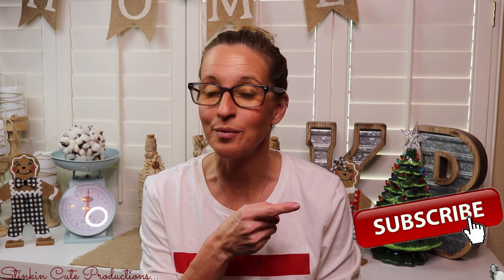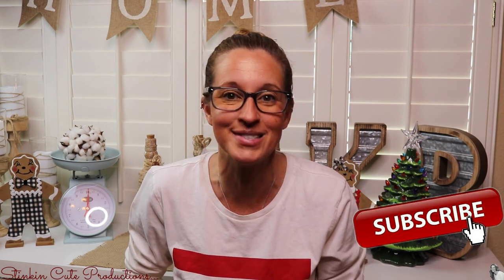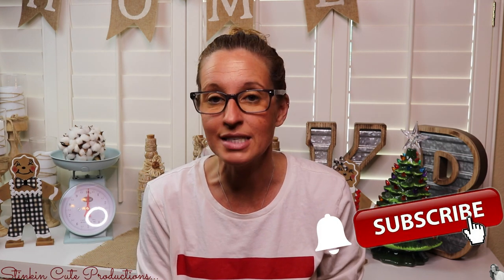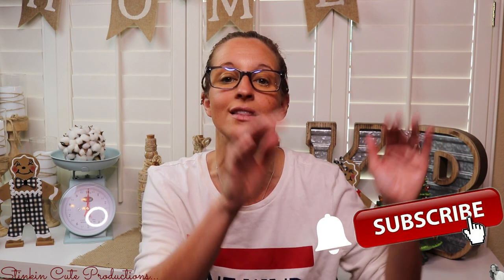Hey everybody, welcome back to Kelly Barlow Creations. If you're new to my channel, thank you for stopping by. Stick around by clicking that red button for more crafting on a budget videos. When the bell appears, YouTube should notify you every time I'm uploading a new video, depending on the option you choose in the drop-down menu of the bell.